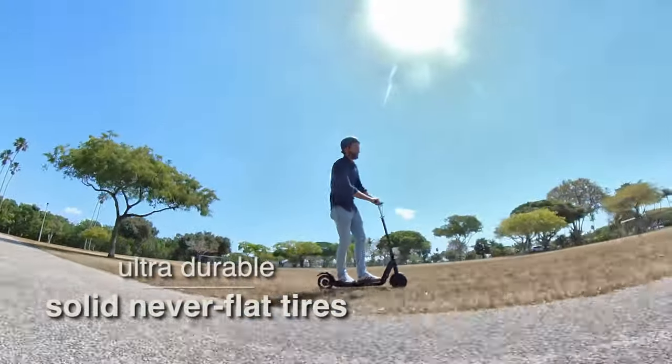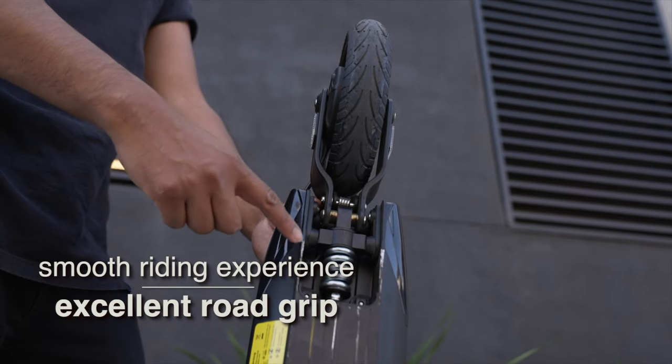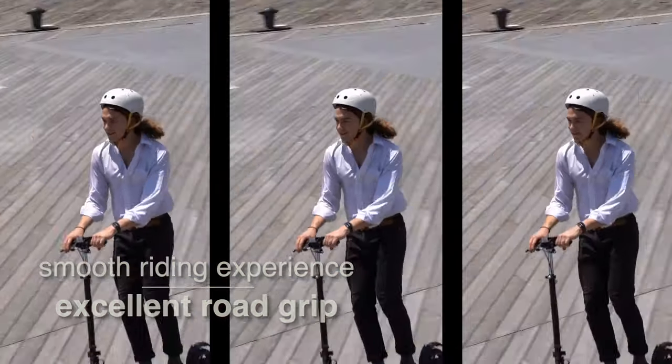And best of all, the Mosquito is super durable. With two solid tires, you will never have a flat. And the dual suspension ensures great ride quality and excellent road grip.